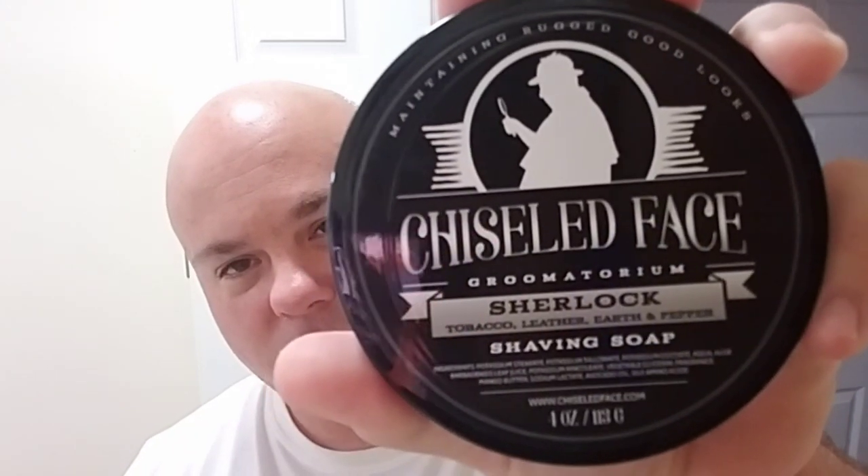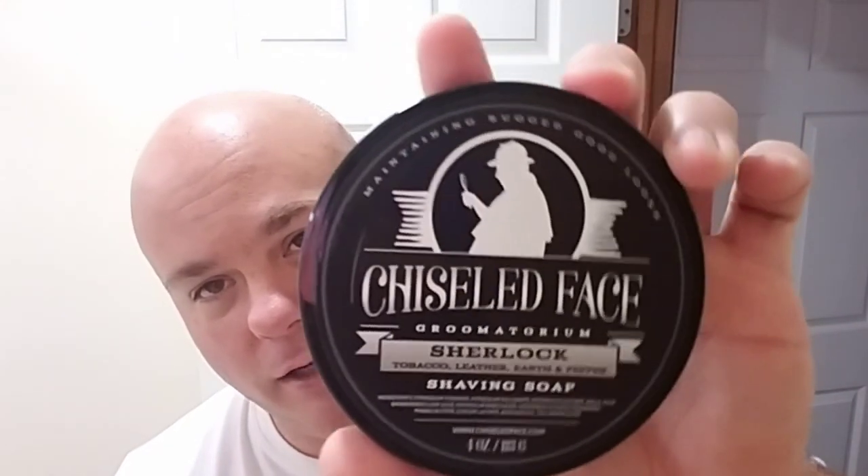Speaking of which, here's the soap — Chiseled Face. As you folks know, I've tried a few things by Chiseled Face and they are, in my opinion, one of the most underrated soaps on the market. But this one: Sherlock. It's kind of a tweedish scent. I say 'ish' because it has some other supporting scent notes in it, and we'll talk about that a little bit later.